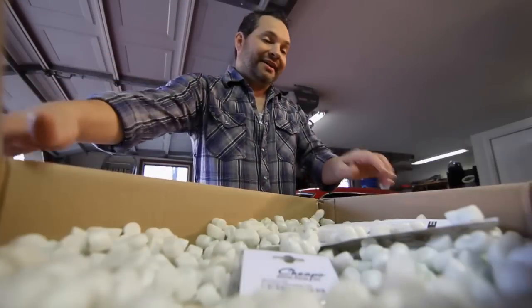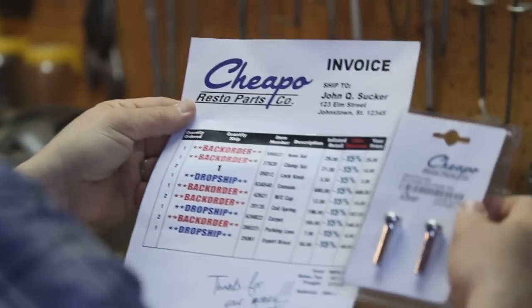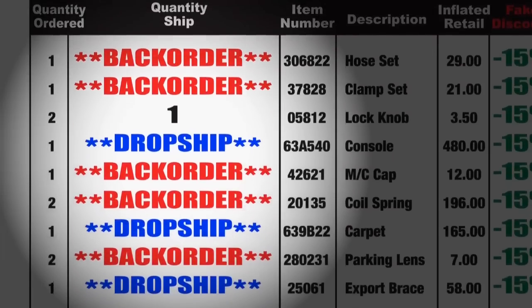That's going to leave a mark. We ordered a bunch of parts to get ready for the car show this weekend and got a hot deal. Think? Think again.